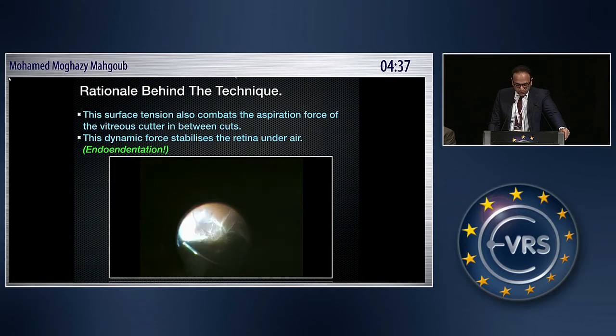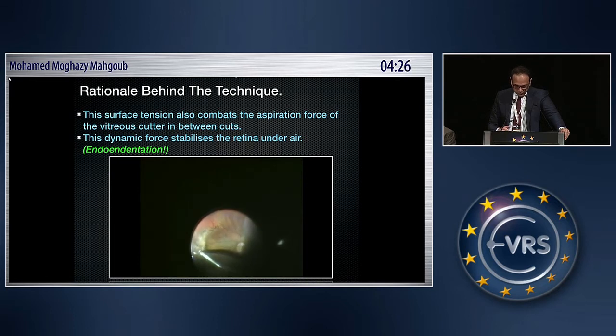This surface tension also combats the aspiration force of the vitreous cutter in between cuts, and this dynamic force stabilizes the retina under air — what I like to call endo-indentation. As you can see here, you can shave even very close to the retina over areas of lattice degeneration with very sticky vitreous, safely, without creating breaks.